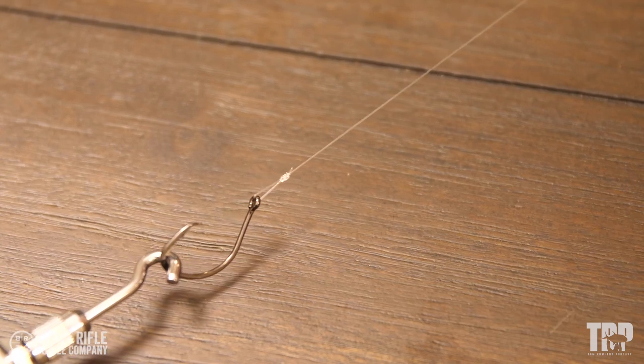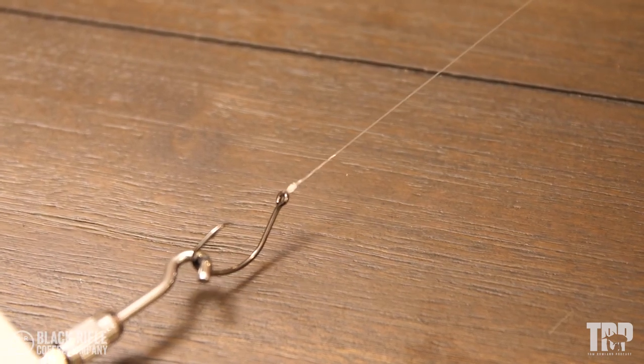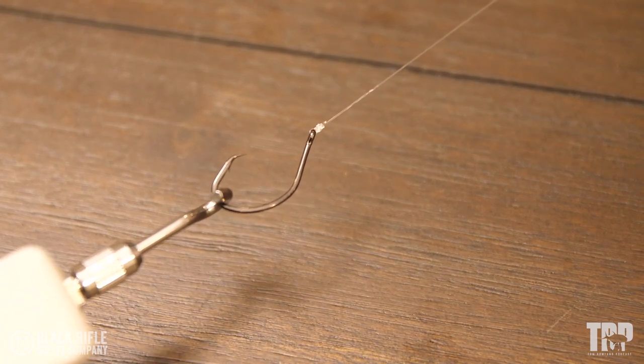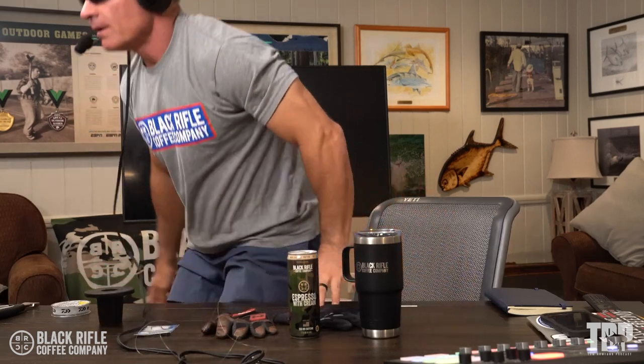I'm going to wrap it around this rubber dowel and start pulling. This is the uni knot with a loop — it'll probably slip down to the hook first and then break. Here we go. Very strong — wow! The uni knot broke at 18.43 pounds on 20-pound test, so that's almost 100 percent.